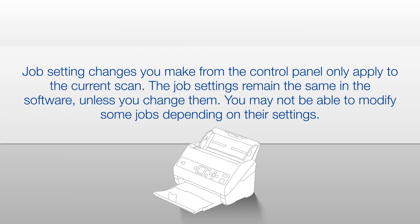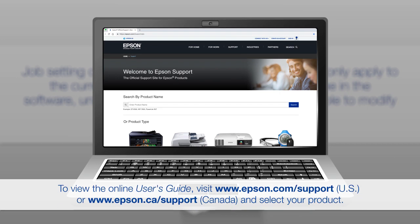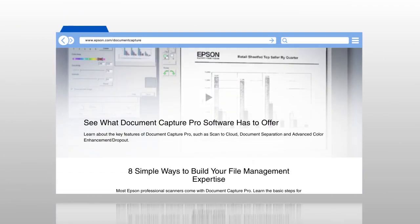You may not be able to modify some jobs depending on their settings. For more information on using your scanner, see your online user's guide. For more information on using Document Capture Pro, watch the Document Capture Pro videos.